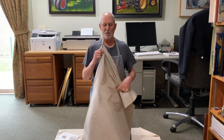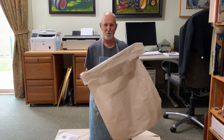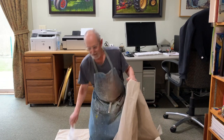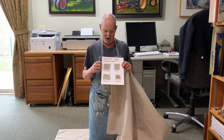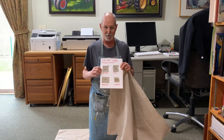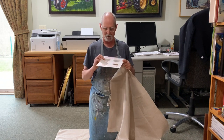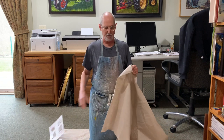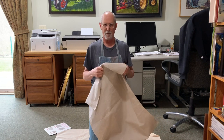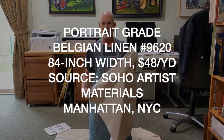I use Belgian linen to paint on. This is portrait-grade Belgian linen — I made a little chart here. I get it from Soho Art Supply in Manhattan; they have four different weights and textures. I get the portrait texture, number 9620. It's not cheap, it's expensive, but it's really good for the kind of painting that I do — realism and fine detail work.